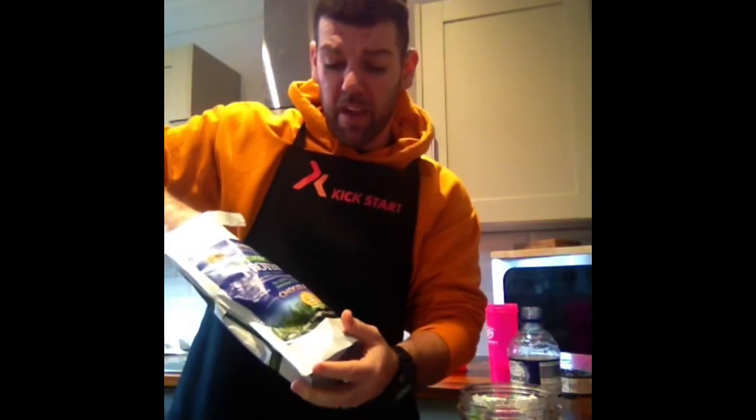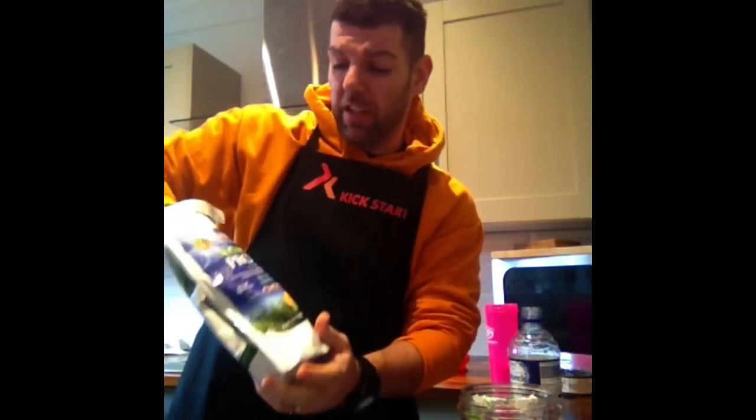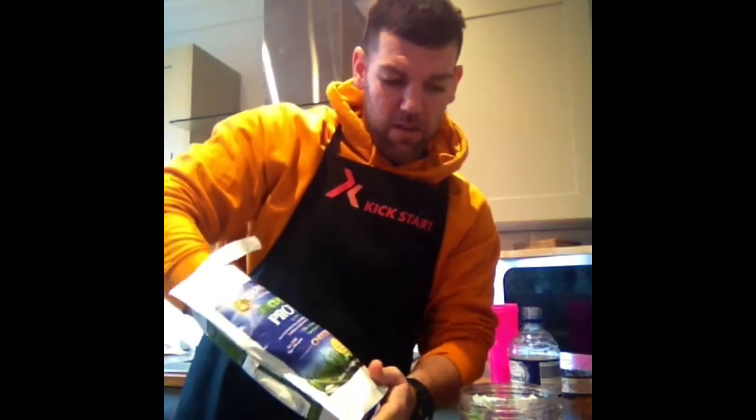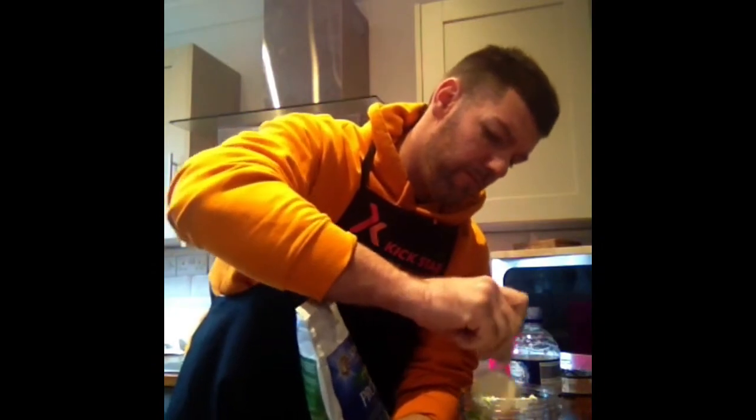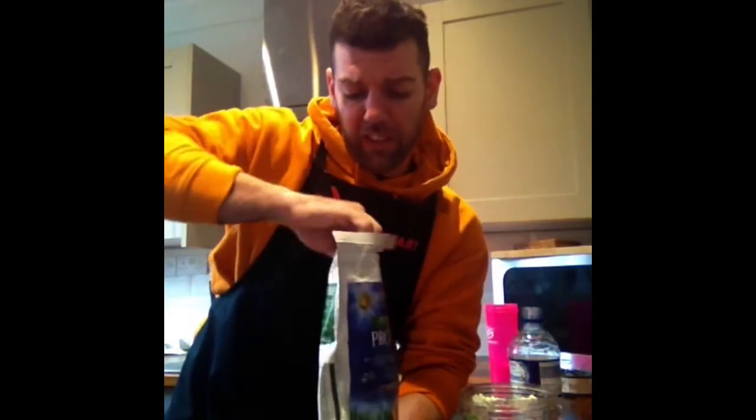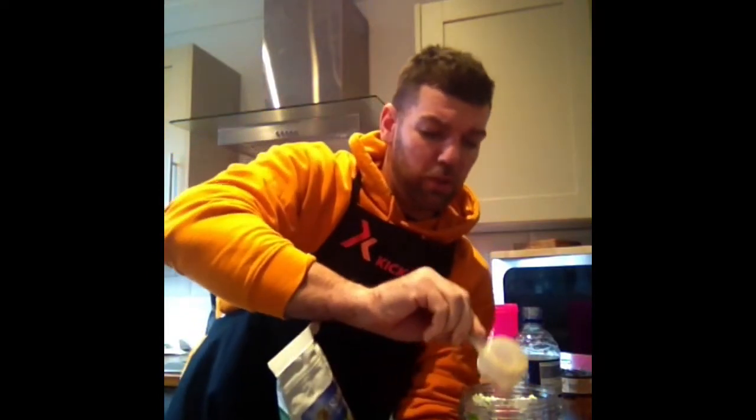From that I want some chocolate protein powder. It's not just any protein powder — it's not whey protein powder, it's raw vegan protein powder. Sun Warrior Classic Raw Vegan Chocolate flavour. Let's get this in — two scoops. I like my chocolate flavoured protein powder.